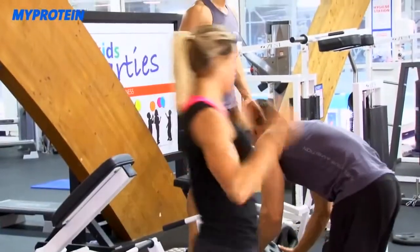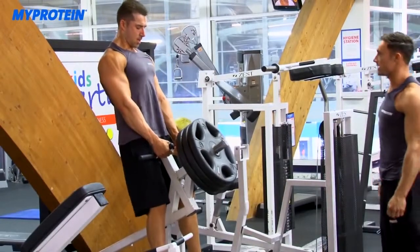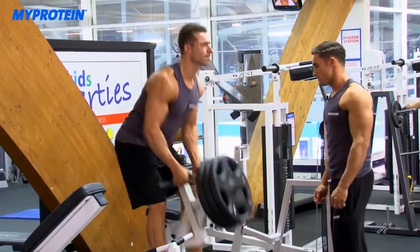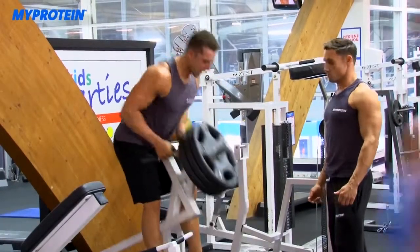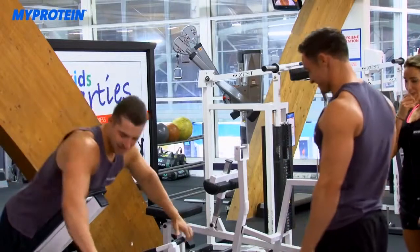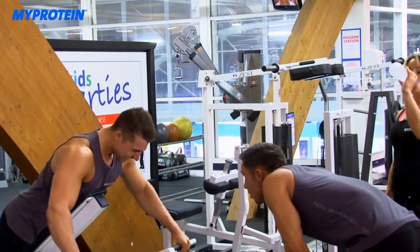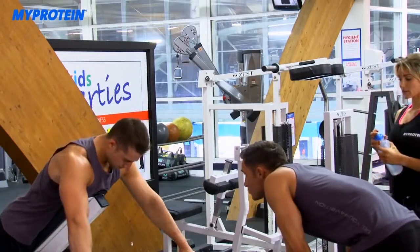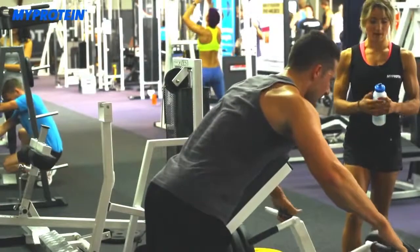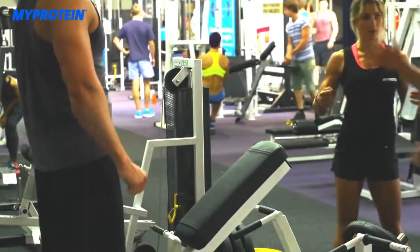Tom is up for his final set. The trainer tells him it should be even better than his fourth set — don't hold back. He coaches Tom through the set, cueing him to squeeze the rhomboids and lower traps, concentrate, and think about the back. Tom hits failure. The trainer talks him through one more rep focusing on tempo and technique, and acknowledges it's the first time doing this training style.